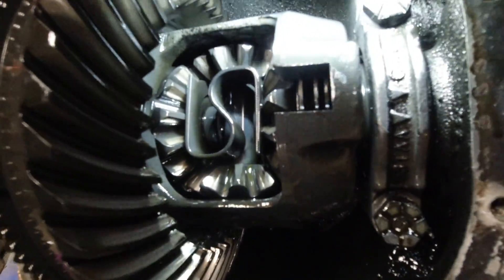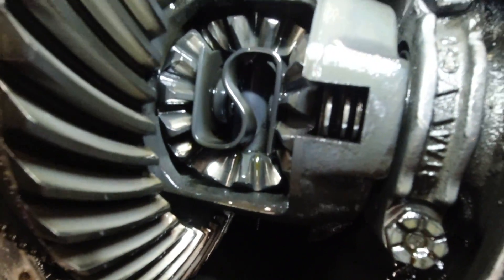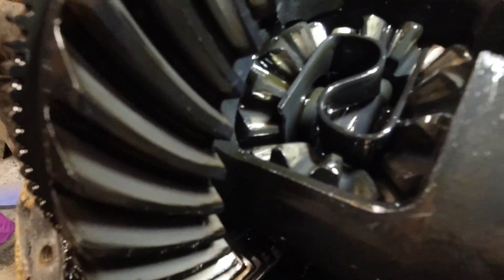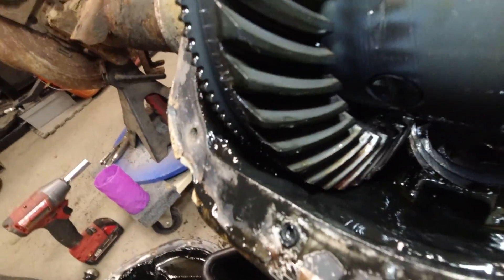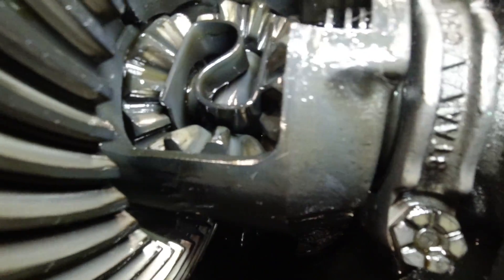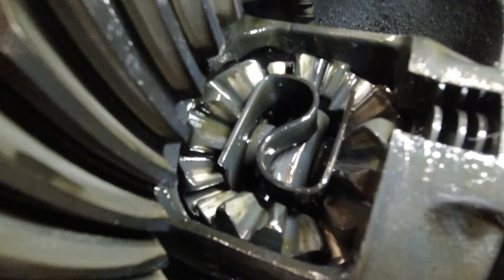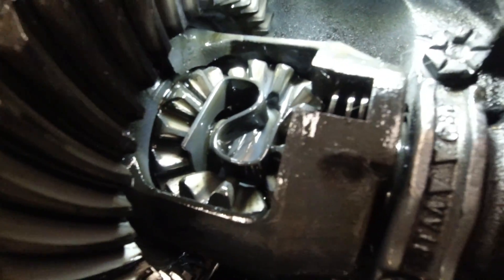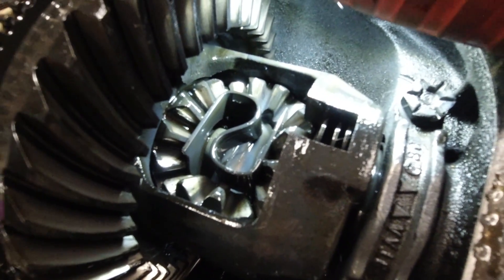Just by looking at the spider gears, they seem like they're in pretty decent shape. Going back to the teeth, the wear patterns are looking good on the differential — on the drive and coast side looking really good, pattern set up good. A lot of times in my experience when the differential starts having issues, you'll find that the spider gears start to get chewed up. Like in my Dana 30, those spider gears were taking a beating. These ones don't seem too bad.